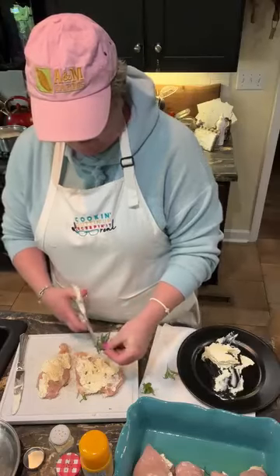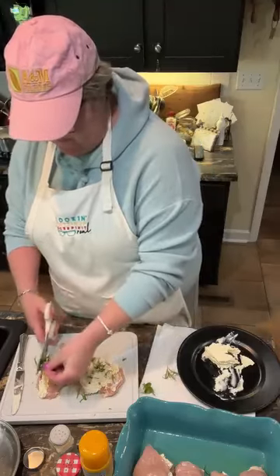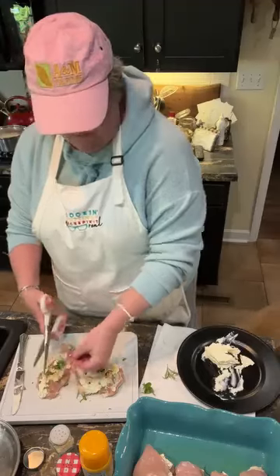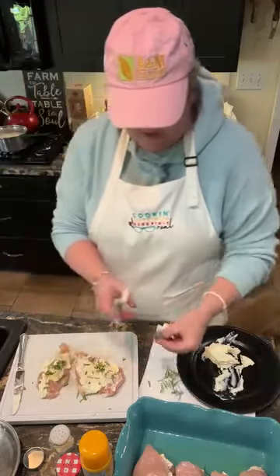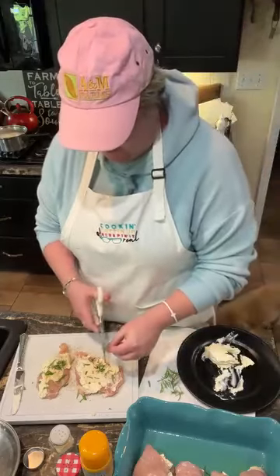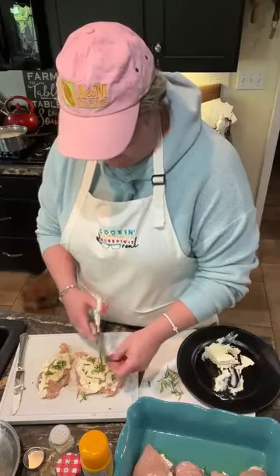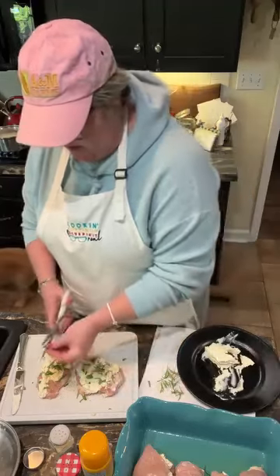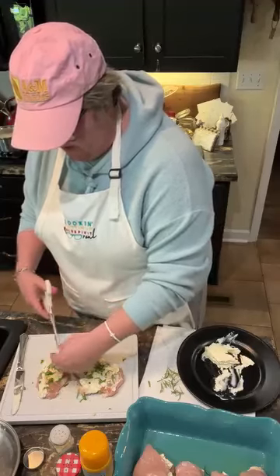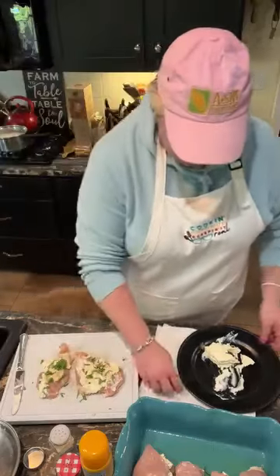Just snippets of rosemary. You can use any herb that your family likes. I made chicken in the crock pot one time — a whole chicken — and put too much rosemary in it for a Sunday lunch. And the dog wouldn't even eat it, it was so strong. My family definitely didn't eat it. We put it outside and tried to feed it to our dog.